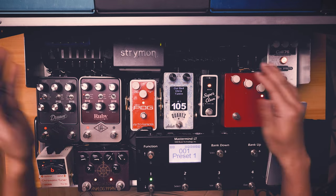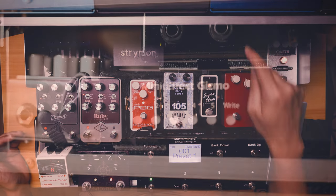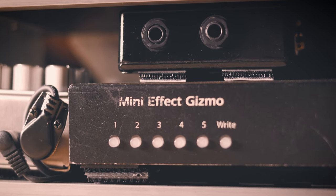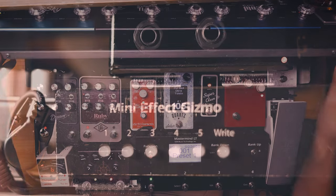Thank you also for making a patch bay for me to use the quarter-inch jack outputs of the Daiso Plus.